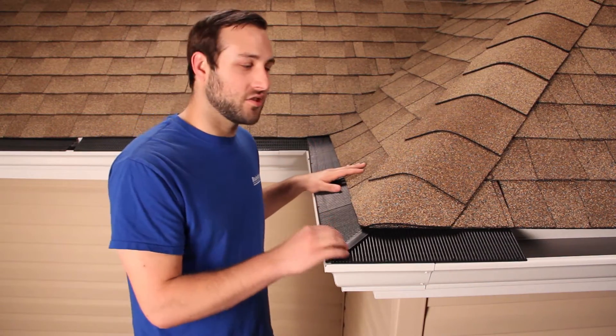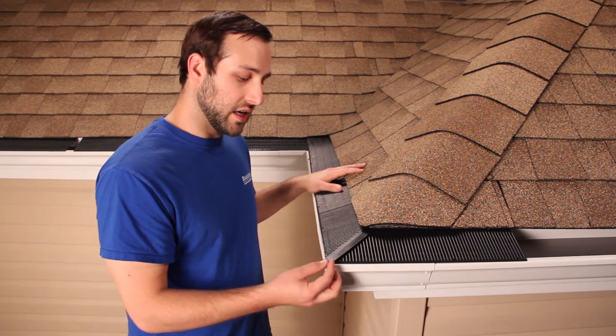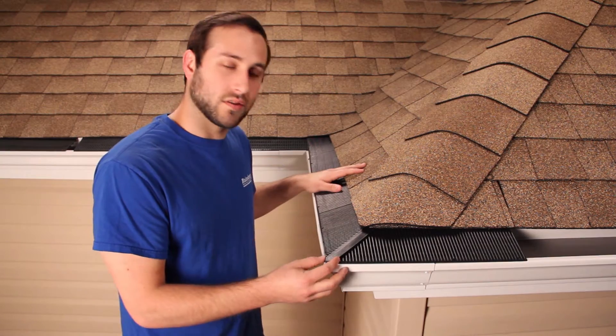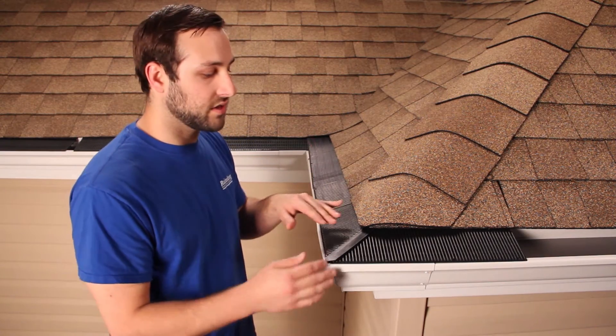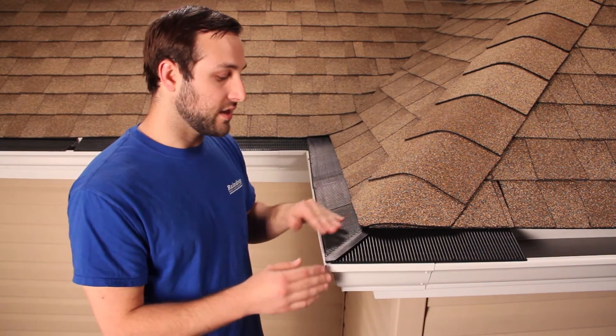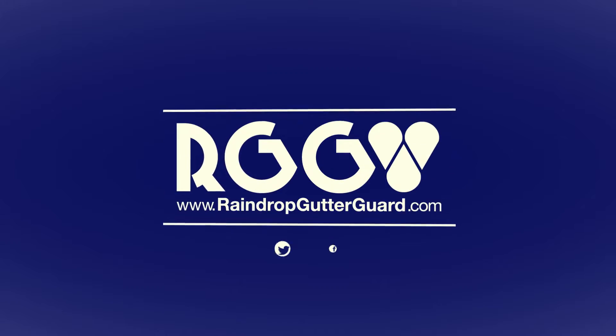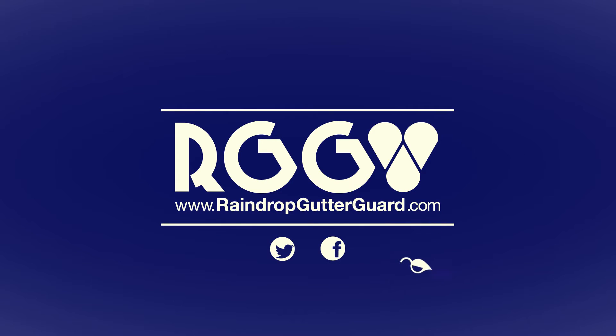Now we have a nice transition around the corner. You can see by using the miter, it takes care of any expansion issues. It also saves a ton of time by you not having to line up everything exact and get that perfect cut for the outside corner seam. For more information, go to RaindropGutterGuard.com.